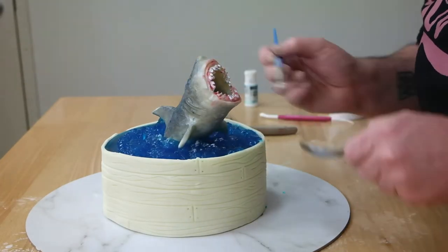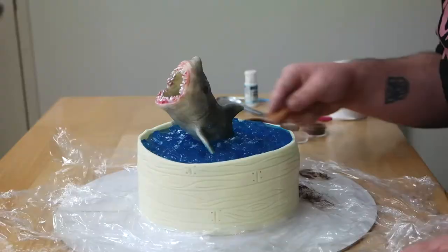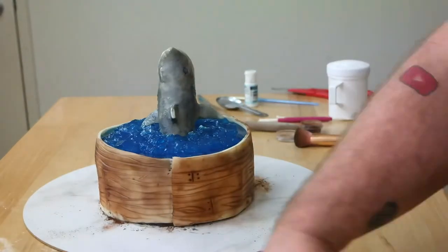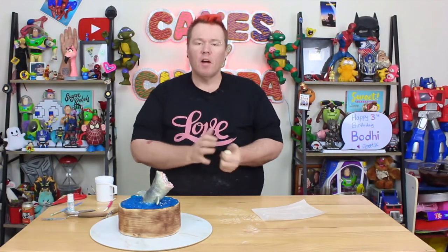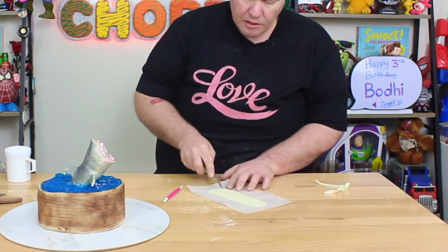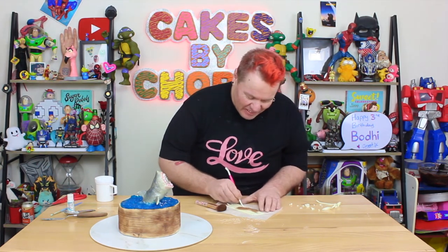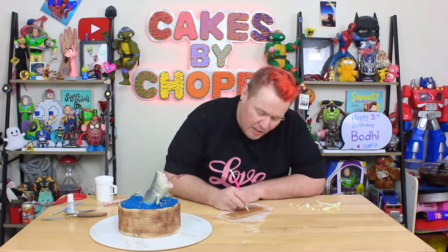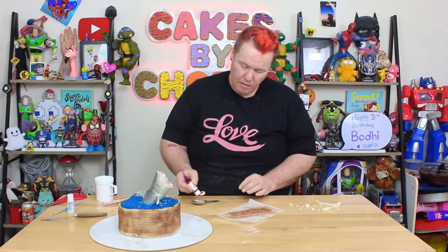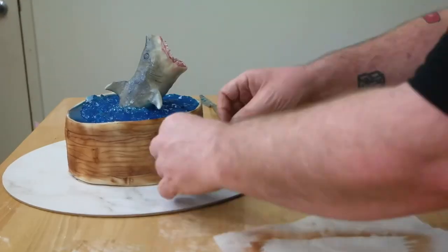I take a little white food paint and gently tap it around the shark on the water surface to give it depth and dimension. With brown petal dust, I go around the modeling chocolate border to enhance the wood grain effect. For the shark warning sign, I take a small piece of modeling chocolate, level the top and bottom, then jagged out the edges. I tap on brown petal dust, do the wood paneling with a sculpting tool, write 'SHARK' — S-H-A-R-K — then paint in those letters with red edible food paint and apply the sign.